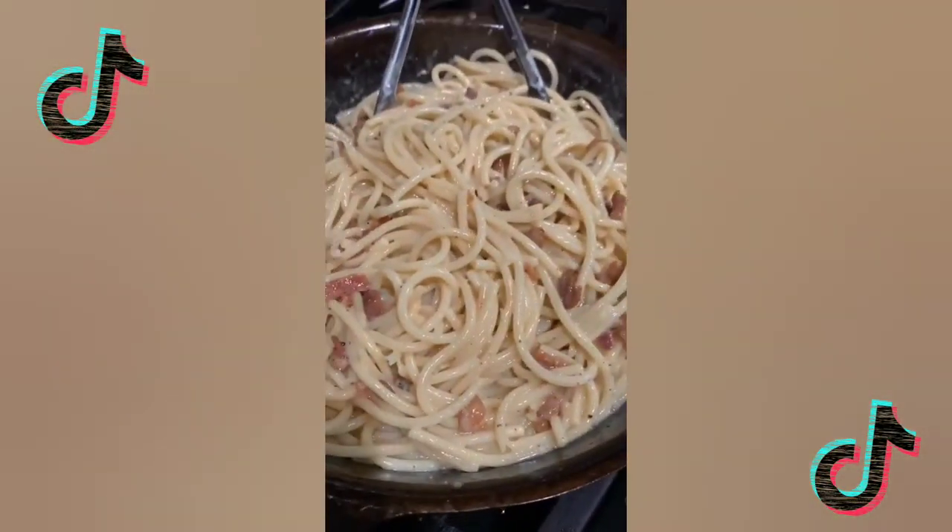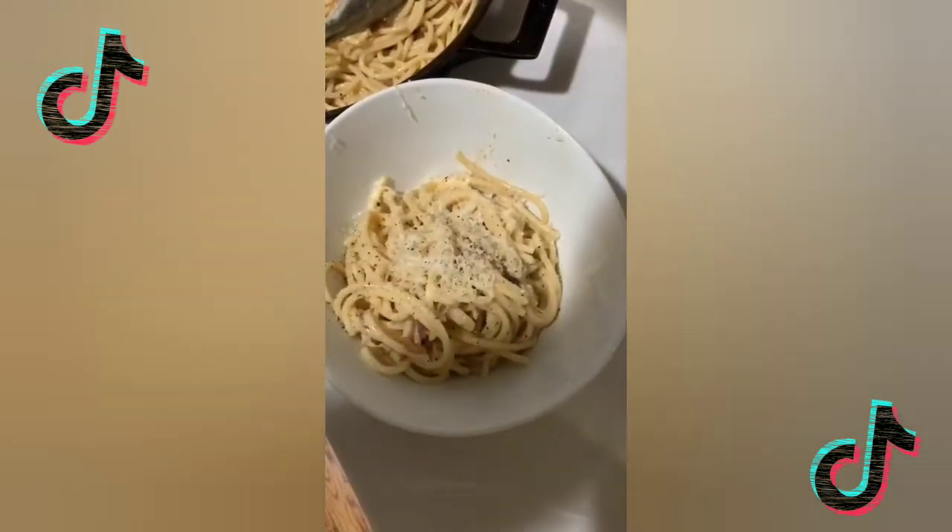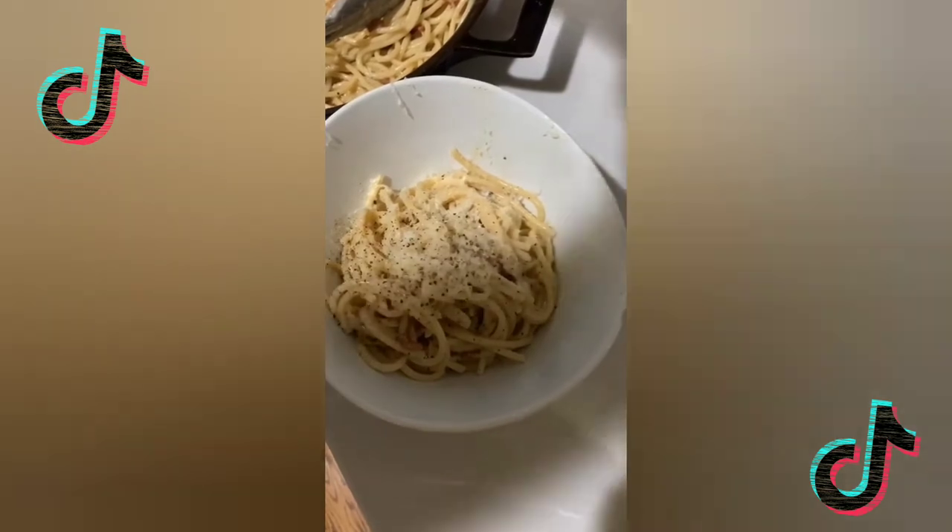15 minutes till dinner time. Super simple, super easy, and oh so delicious. Add more Parmesan cheese and more black pepper. My only warning: keep some paper towels handy because you will get messy eating this.